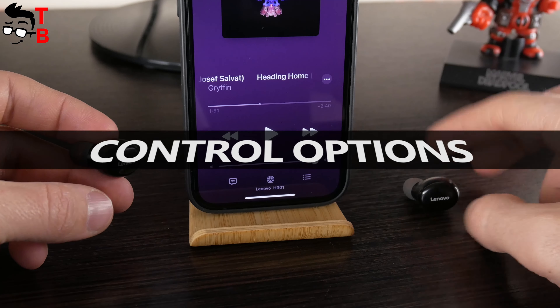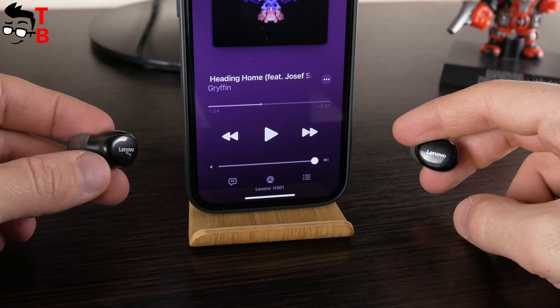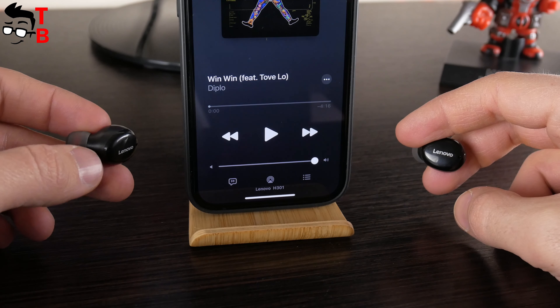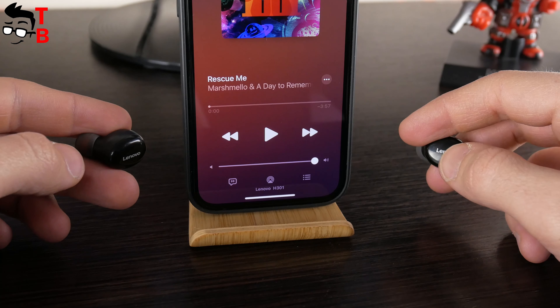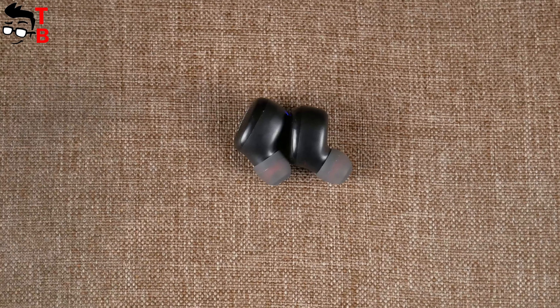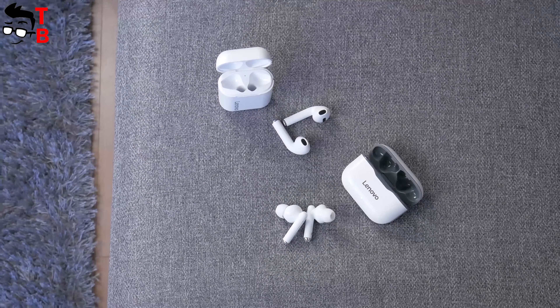Lenovo H301 have touch panels. You can play or pause the music with a single tap on either earbud. To play the next song, press the left or right earbud two times. The previous track works the same way, but you need to press the touch panel three times. The earbuds have a built-in microphone, so you can take or reject phone calls using the touch panels. Lenovo H301 also have voice prompts in English, which is very good — previous Lenovo earbuds I tested had voice prompts only in Chinese.